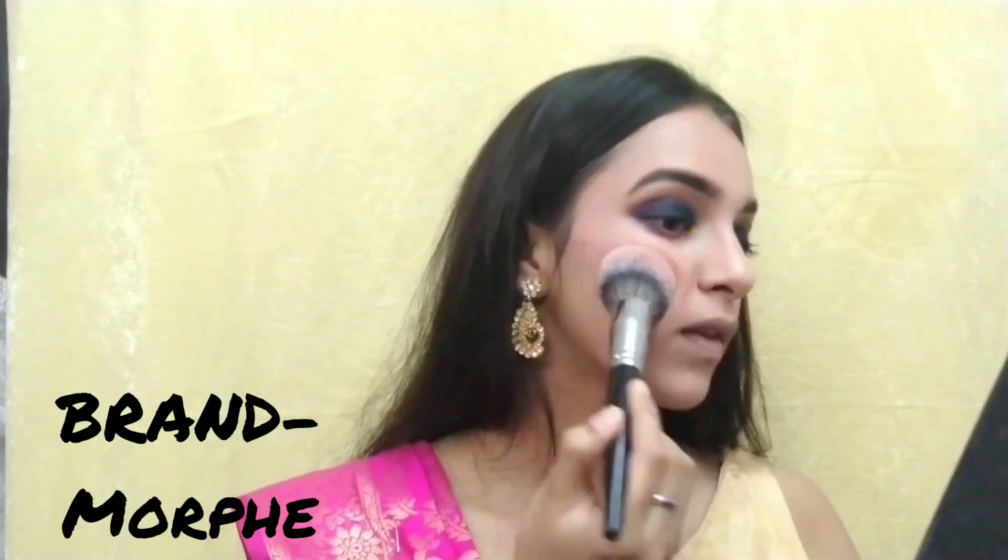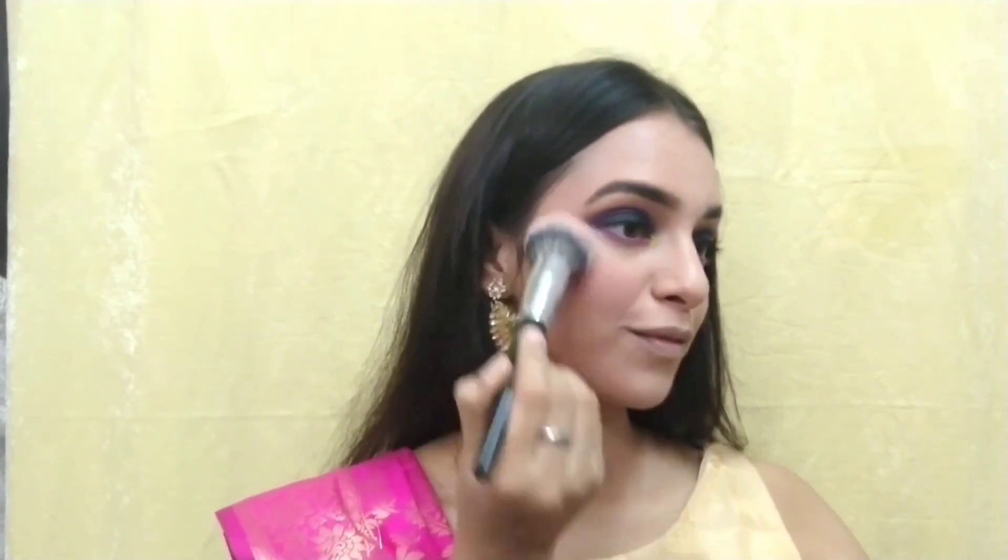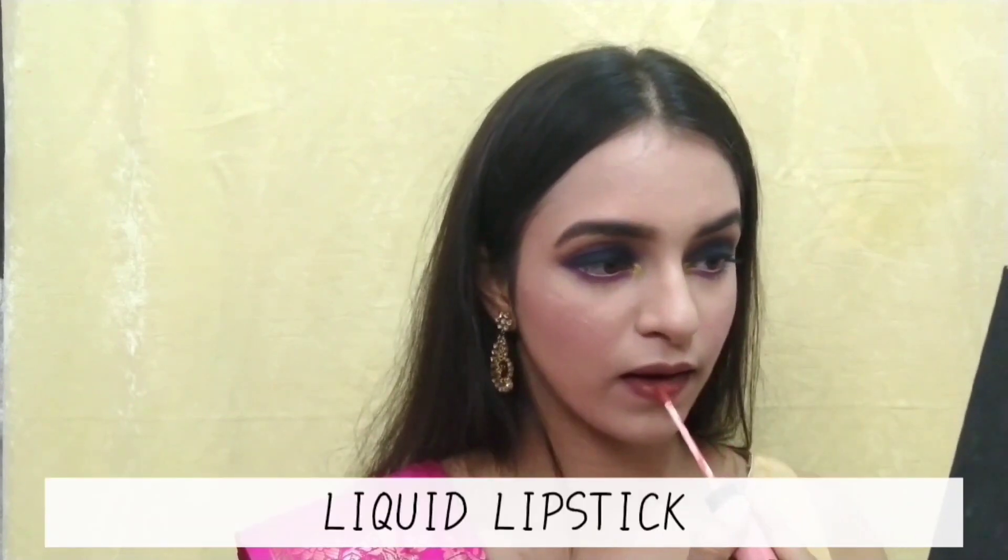The blush palette I'm using is from the brand Morphe. I have applied the dark pink shade on my cheeks in the upper direction. Now I'm first outlining my lips with a lip pencil in the shade brown, and then using this Huda Beauty liquid matte lipstick to fill in my lips.